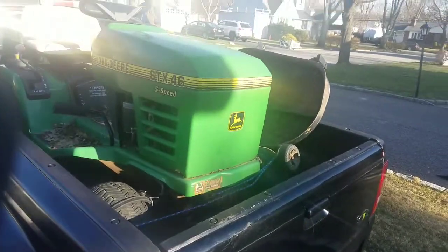Picked myself up a John Deere riding mower for $65. I always wanted a John Deere. Anyway, I'm going to take that baby home. Not too much wrong with it.